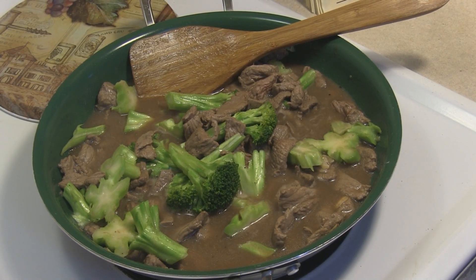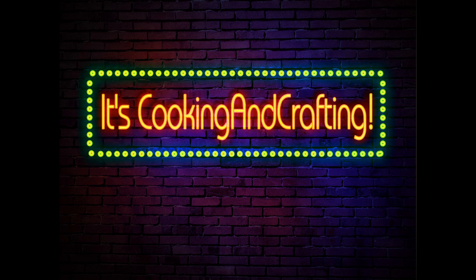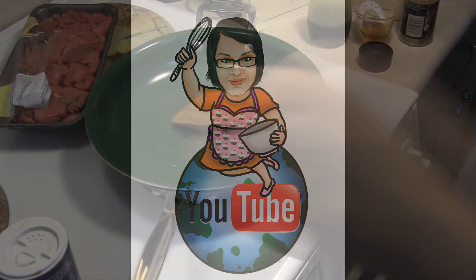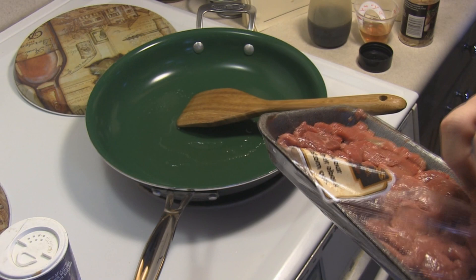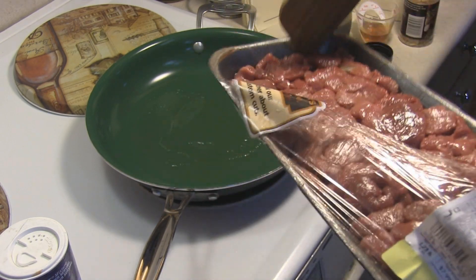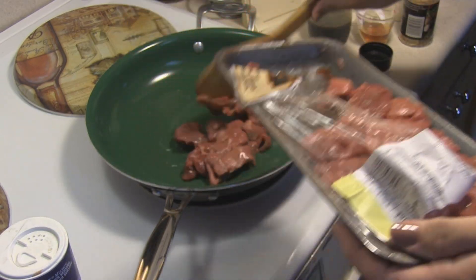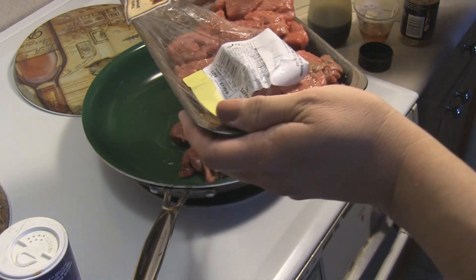Hey kids, today we're making beef broccoli. It's YouTube's best for creative things — cooking and crafting. I am going to brown my sliced beef; this is a little over a pound. I was asked what kind of beef it was and I couldn't truthfully say because it comes cut up like this.